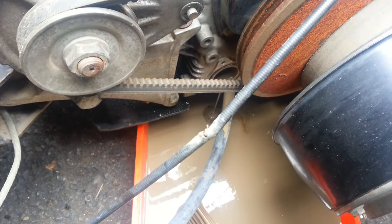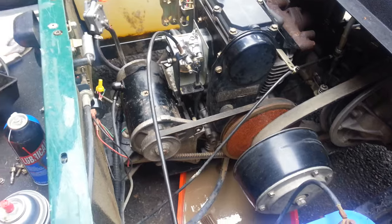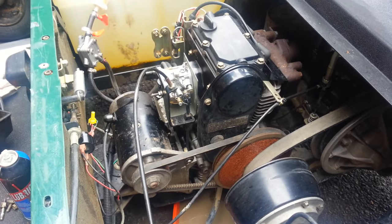So you drain the oil. I personally am going to put that cover back on and run some diesel through it a little bit, and then I'm going to drain it again before I fill it with fresh oil.